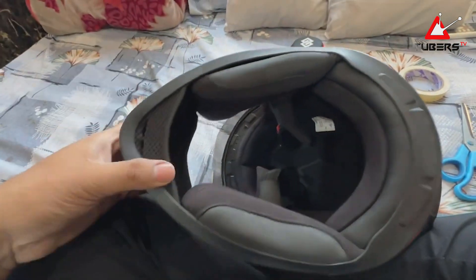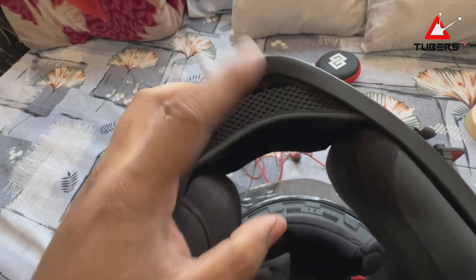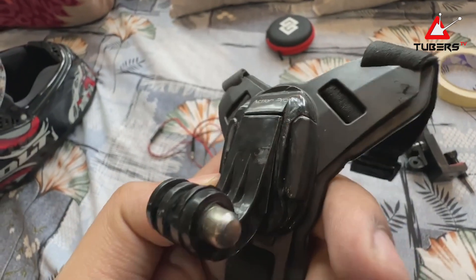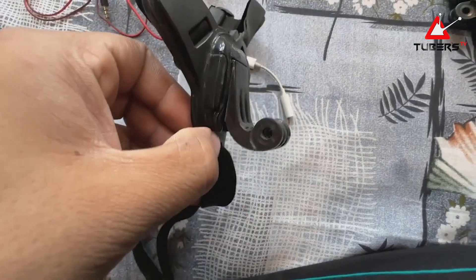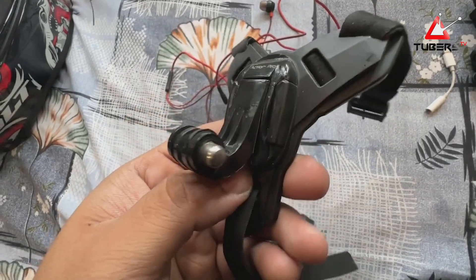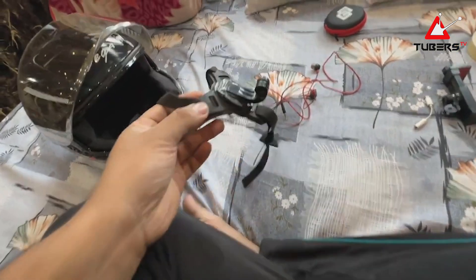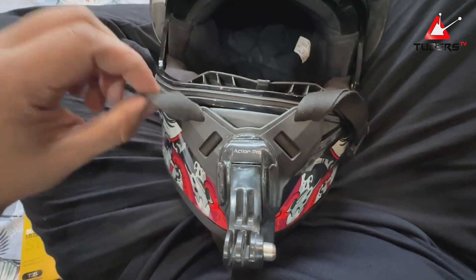This is a medium-size helmet and it fits my face well. These are the cheek pads — you will see two incisions here. I am using an Action Pro helmet mount. I have also applied Feviquick here because when you are driving at high speed, the J-mount at the front can become loose and get released, so I sealed it with Feviquick to keep it secure.